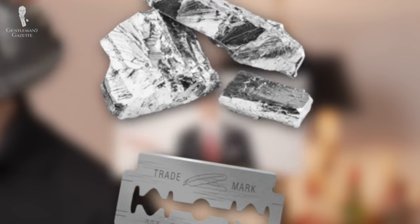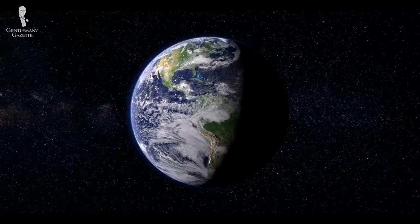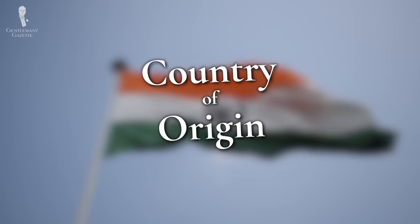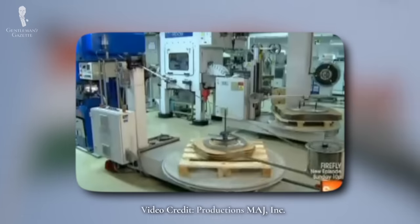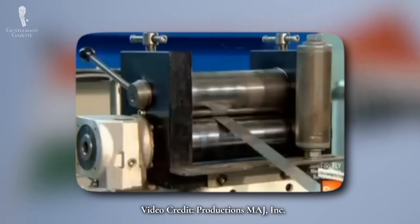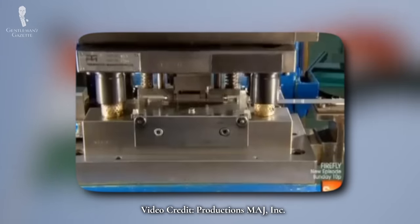Platinum improves durability by helping to keep the blade sharp. Tungsten improves durability by reducing corrosion. And chromium improves sharpness for a smoother, closer shave. So the coating that's right for you will depend on what you prefer most in your own shaving experience. Considerable emphasis is sometimes placed on where a razor blade is manufactured — the assumption being that some countries are just better at this trade than others, able to more consistently produce high-quality DE blades. In our experience, brand reputation is more important overall than country of manufacture.